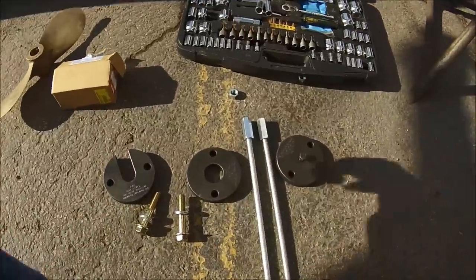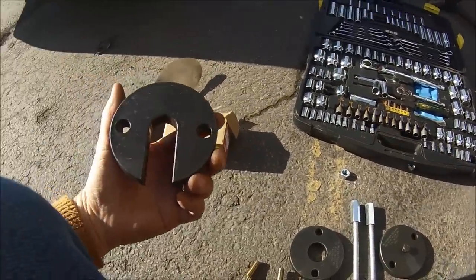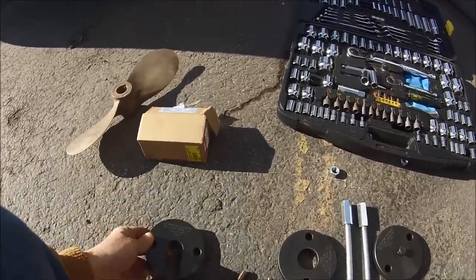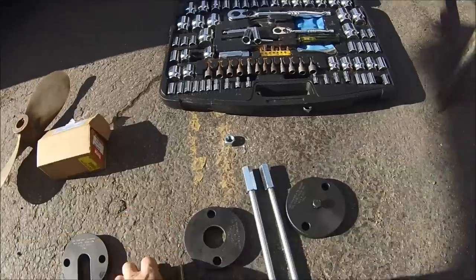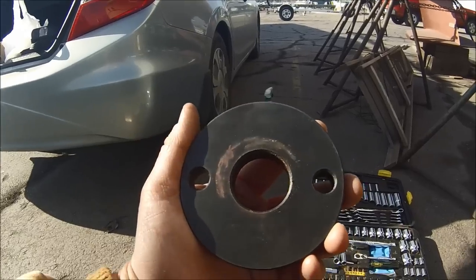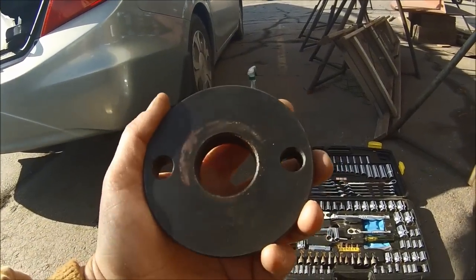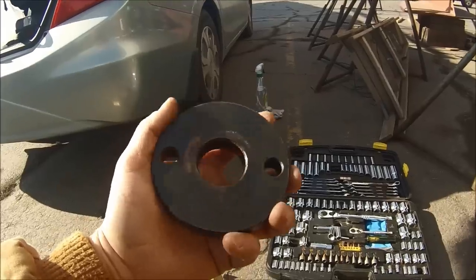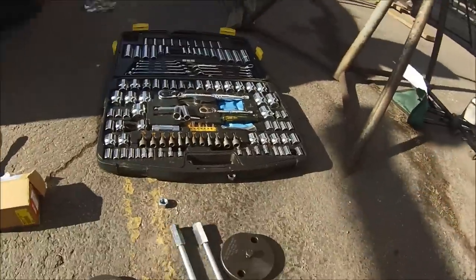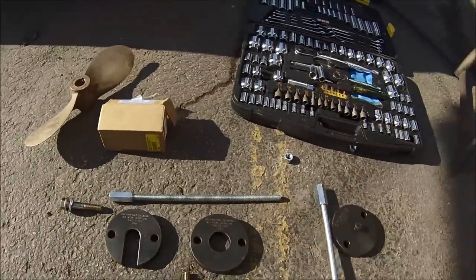This is the setup. We have the plate that goes over the shaft — in this case a one-inch diameter shaft — with a couple of bolt holes for the connecting rods. Another plate with a hole that matches the outside diameter of your strut bearing so that it can pass through — in my case that's an inch and three-eighths. And then a couple of connecting rods and bolts to draw the system together.